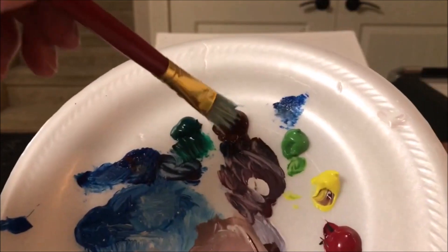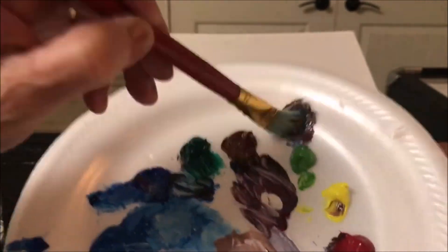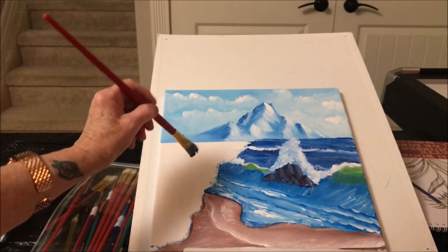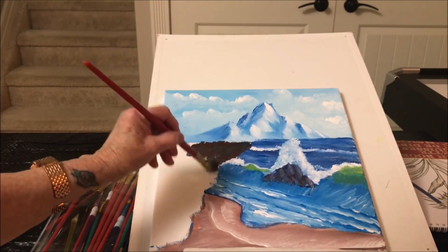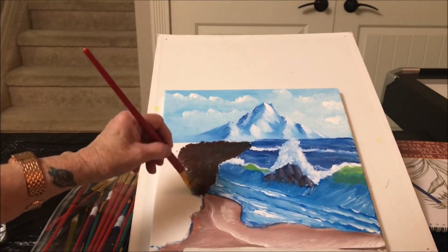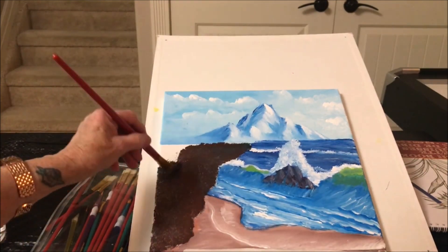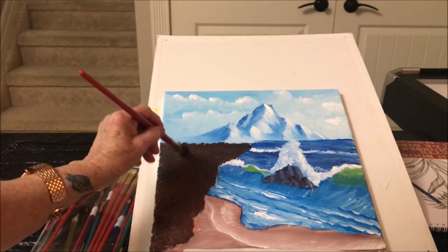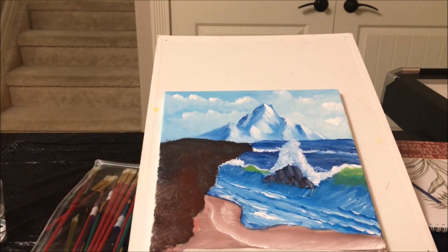I'm going to use my favorite blue, my brown, some red, some crimson red, and some green — I just want to get a really dark color. Then I'm going to tap that on.